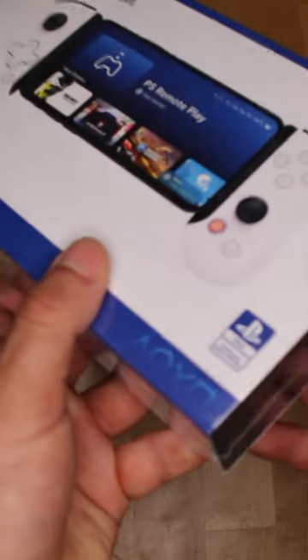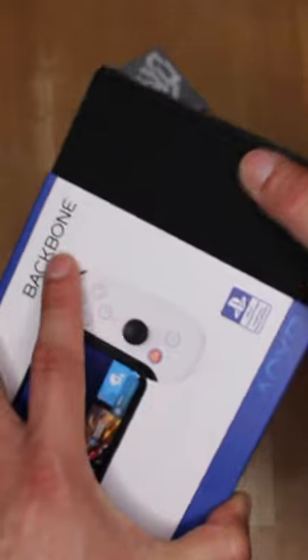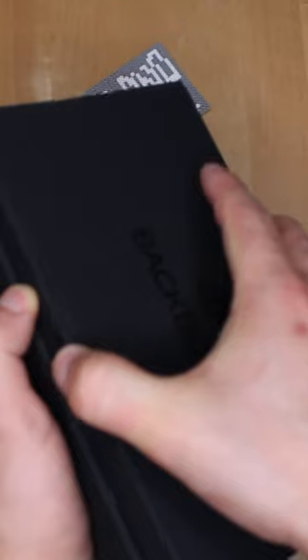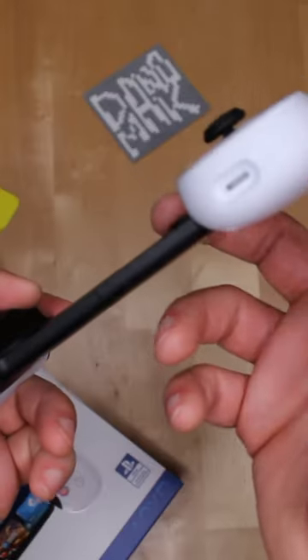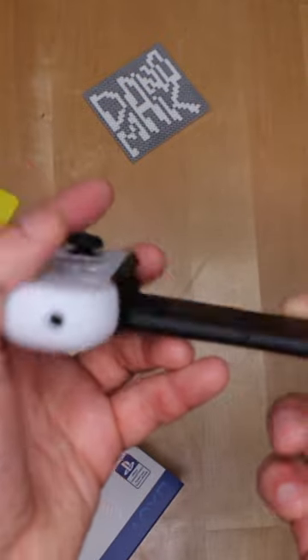This is the Backbone controller for your iPhone, now themed for PlayStation — and it's actually an official product. This box is way higher quality than expected, it feels like a luxury device. Look at this presentation — there's a USB-C port for charging, you can stick your headphones in, and you can extend it to fit your phone in. It even makes sense that you don't have to take your phone out of its case.